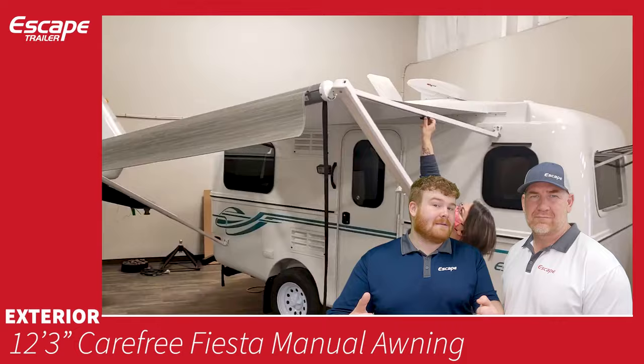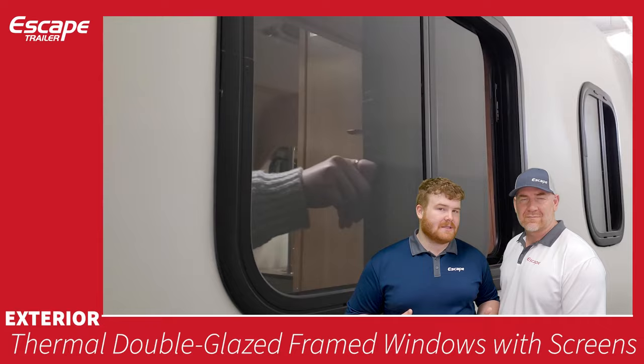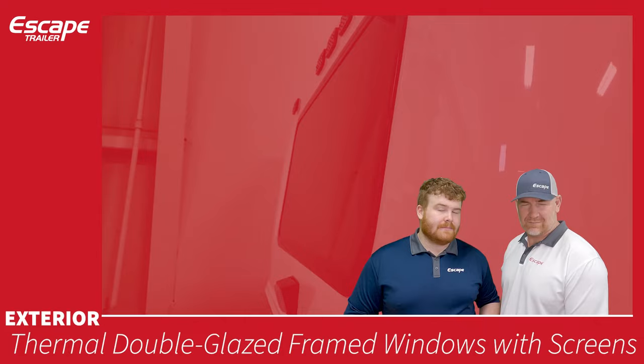Thermal double-glazed framed windows with screens are horizontal sliders, providing a lot of airflow through the large openings. The rear framed window is fixed and will not open. There is also a kitchen window over the sink.